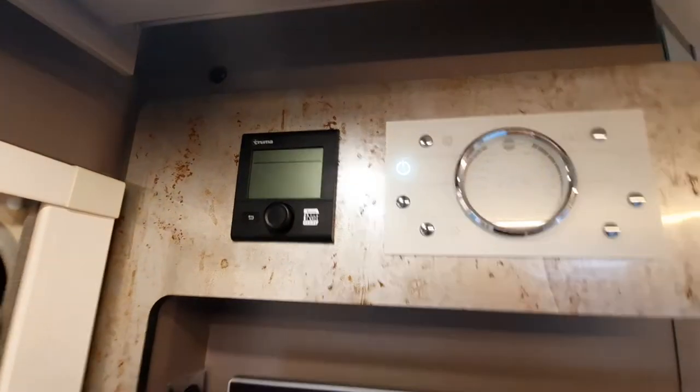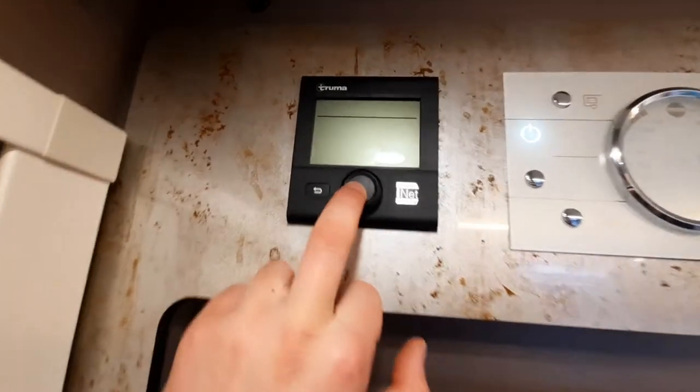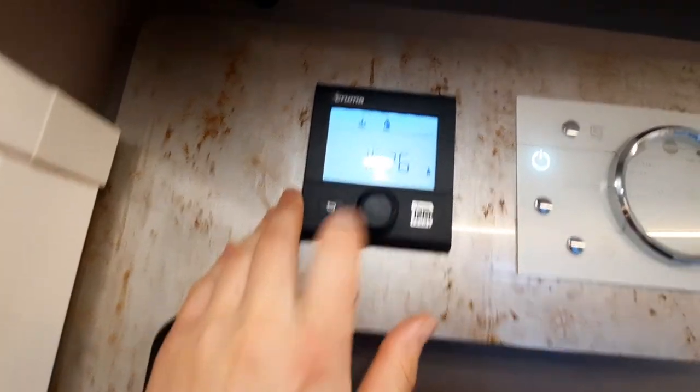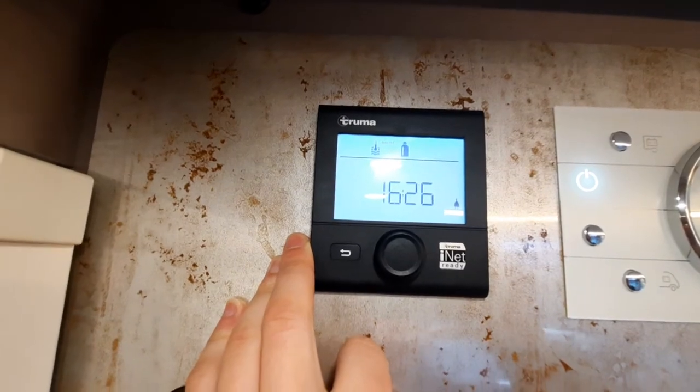Moving across to your heating system — hold this button in to activate the system.